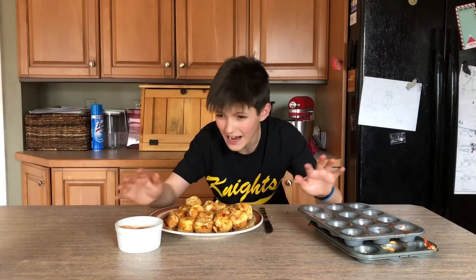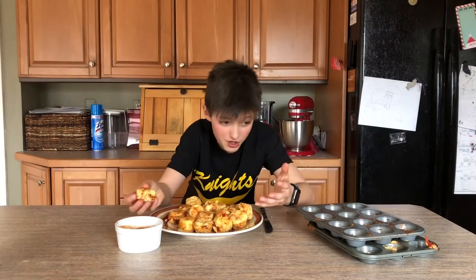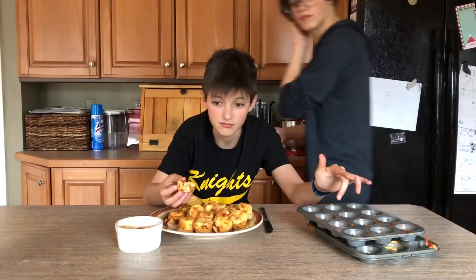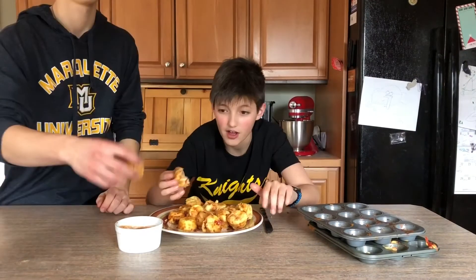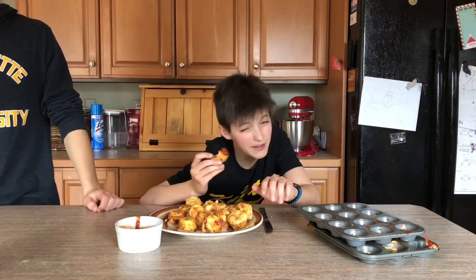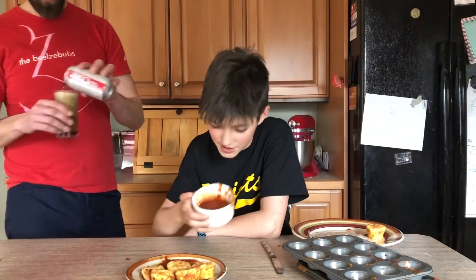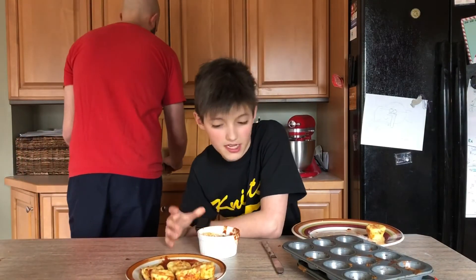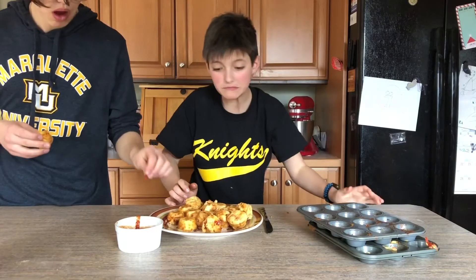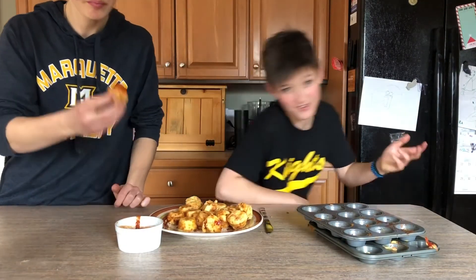There wasn't actually that much cleanup for this — really all I had to clean was the mixing bowl and the muffin tins, and I didn't spill that much. A lot of the ingredients are pretty common things you'd have in your home. I might make this a series, I don't know. I did discover that it's a lot better with warm sauce as opposed to cold sauce straight from your fridge. Thanks for watching — I hope you enjoyed and maybe you'll make it.